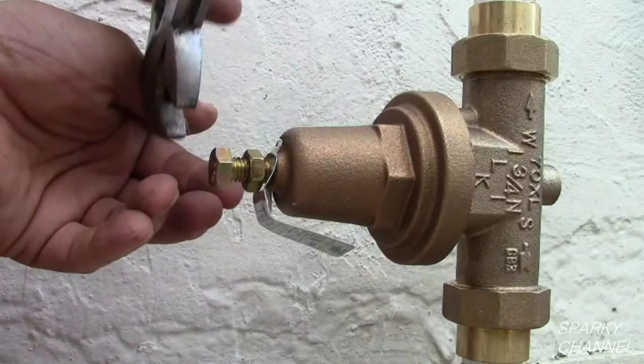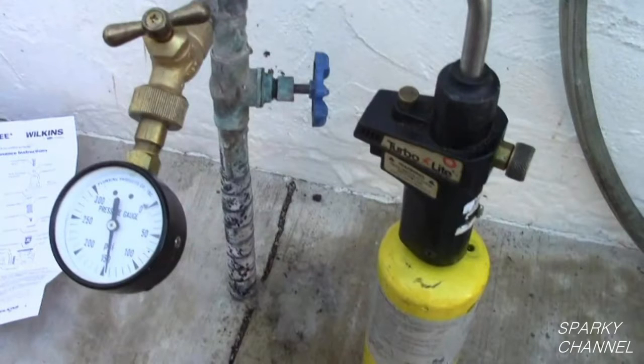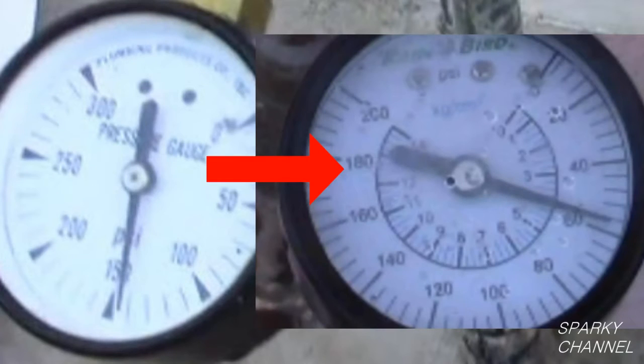A pressure reducing valve usually is placed in the front of the house where the water comes into the house from the street. It is usually put right before the first hose bib. Its function is to reduce the water pressure that is coming into the house in an adjustable manner.